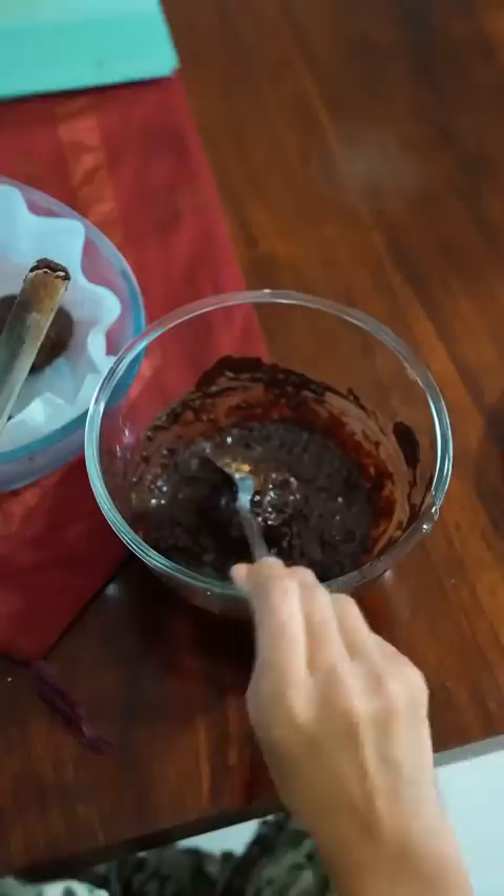Now we will make the cholo shallow fry. We will make it shallow fry. Now I will put it in the melted chocolate. Now we will put the cold laddu on the melted chocolate.